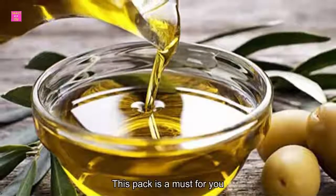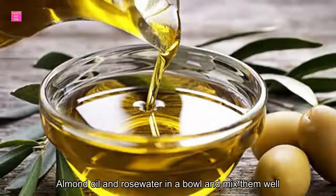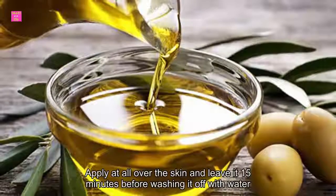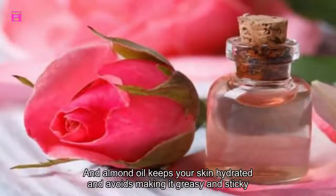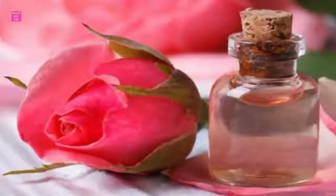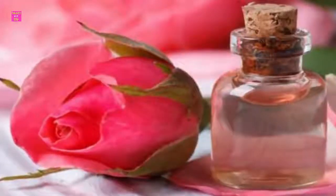Pack 4: Aloe vera, almond oil, and rose water pack. If you have oily skin, this pack is a must for you. Take aloe vera gel, almond oil, and rose water in a bowl and mix them well. Apply it all over the skin and leave it for 15 minutes before washing it off with water. Rose water helps to rejuvenate your skin from excessive heat, and almond oil keeps your skin hydrated while avoiding making it greasy and sticky.